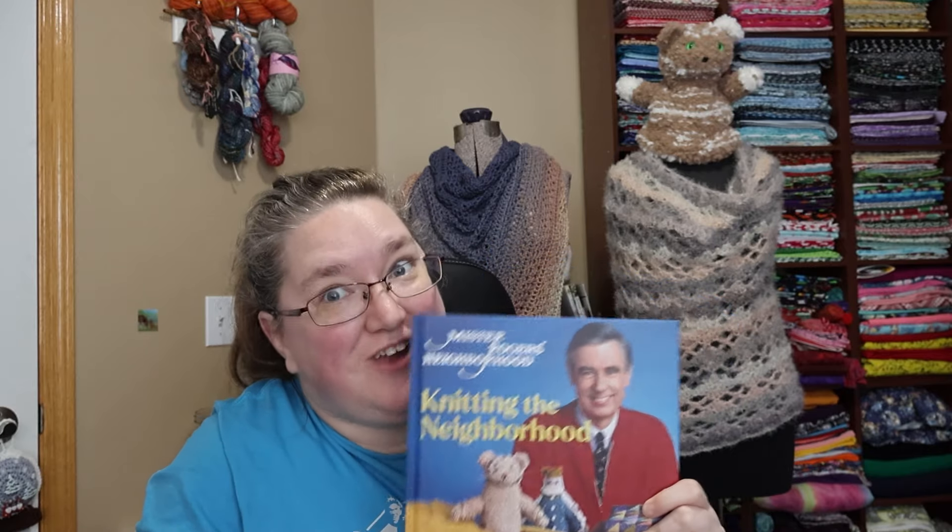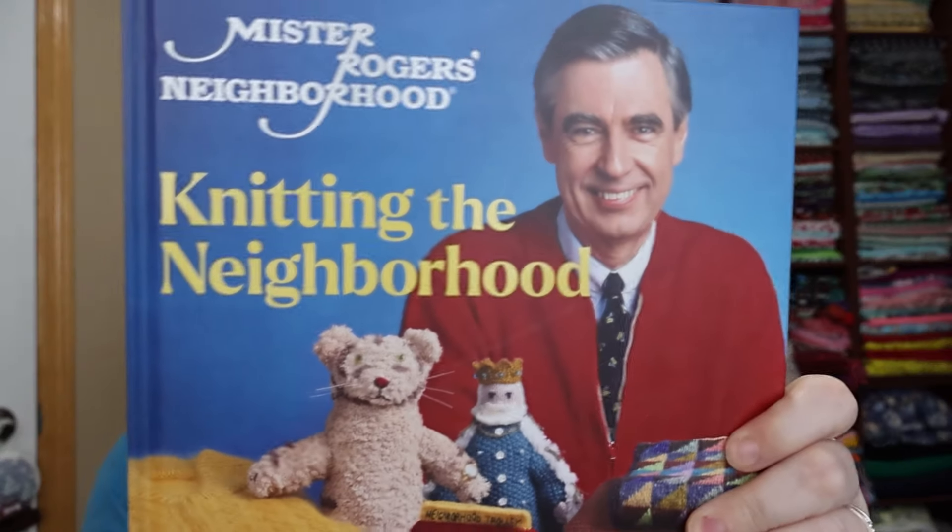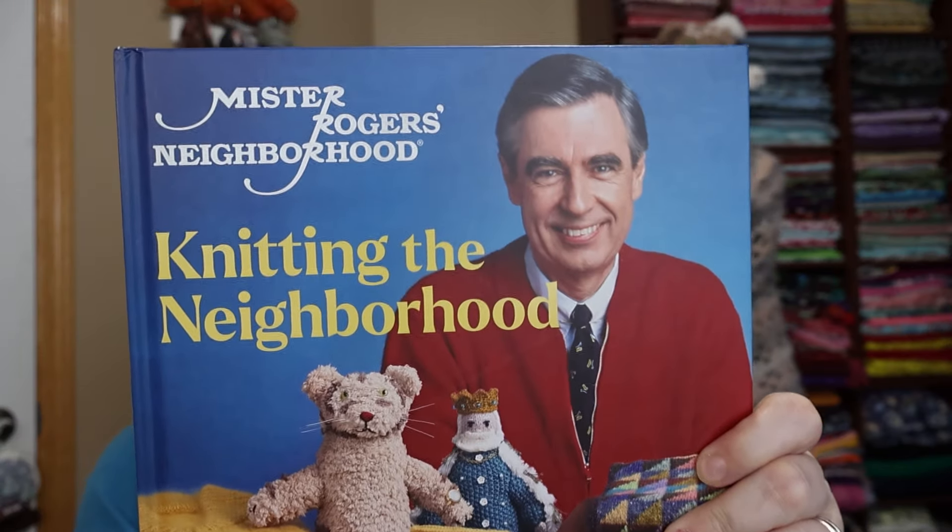What is Fridays with Fred? Fridays with Fred is the day I go through my progress on the project I am making from this book. I nominate patterns from the book, but you direct me as to which one I should do next. I am going to make them all!